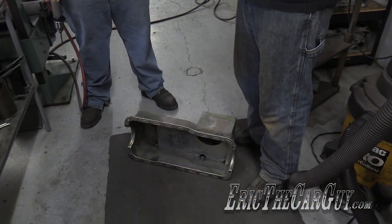Justin, we need to paint the oil pan. I'm also running a turbo. We need to make a hole in the oil pan to do the return line for the turbo. We want to do this now before we paint it.